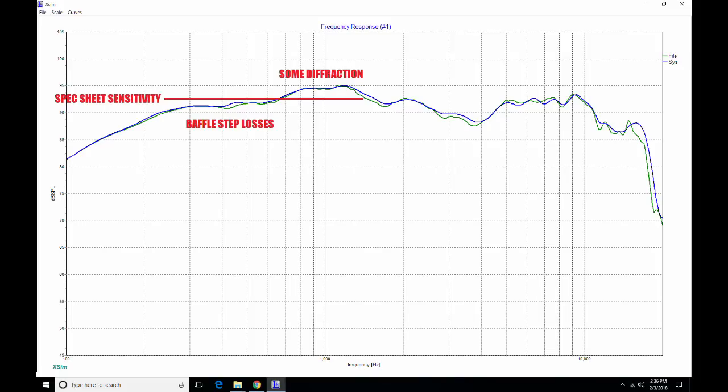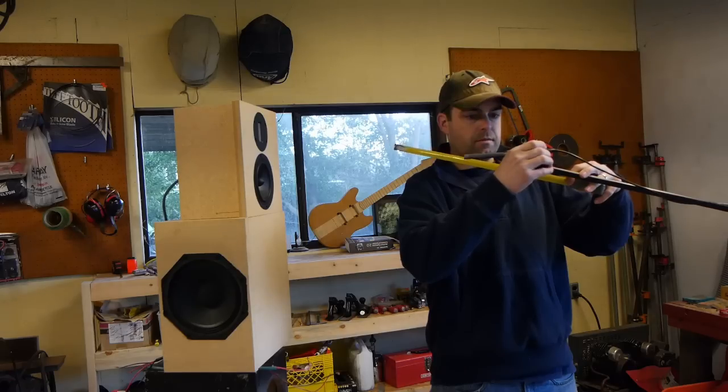There's solid extension down to 200 Hz — you could easily cross this in the 200 to 300 Hz range. Extension into the upper frequencies looks safe to 3000 Hz, possibly even higher. So this mid-range covers the low end of the mid-range band and can extend up high enough to mate with a ribbon tweeter, a small dome tweeter, or similar. The response shape is pretty manageable — not ruler flat, but certainly workable with a passive crossover.